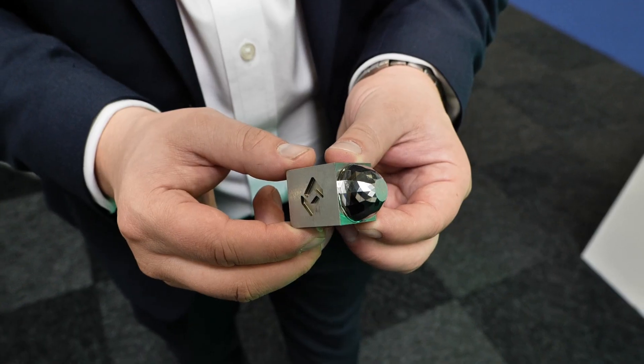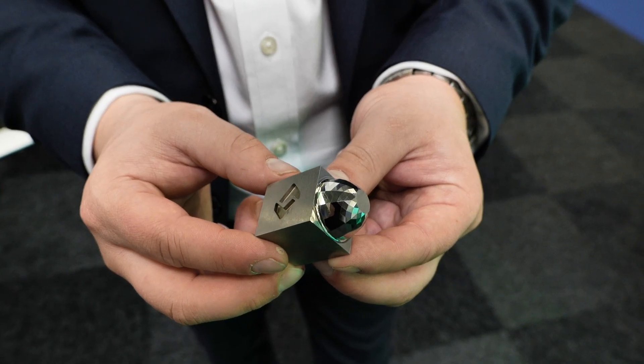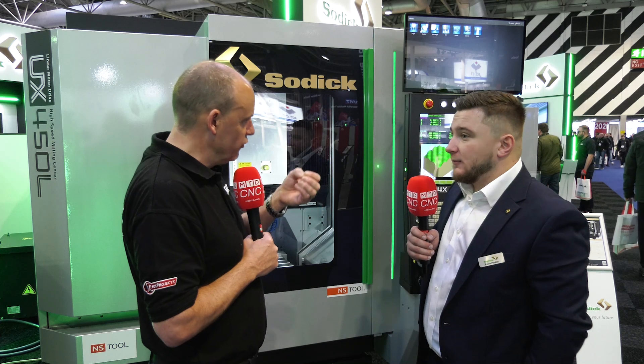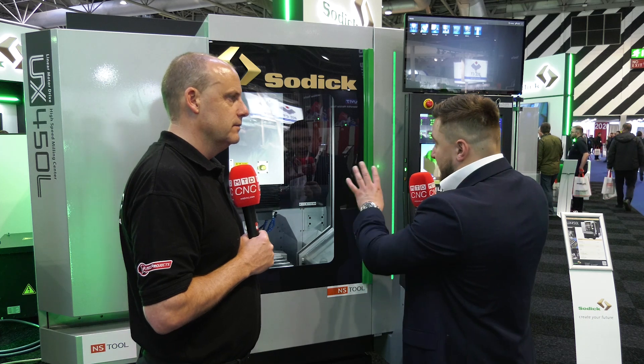What sort of application would you associate with that? Mold tool making — we've got examples like a tail lamp reflector with lots of flats and sharp edges. It can be a timely process, and it's a skilled process that, in an ever-changing world, we're losing. So you really need machines that are able to do it. Also jig grinding applications with very tight tolerances — a skill that, unfortunately, as the years go on, is going to be lost.